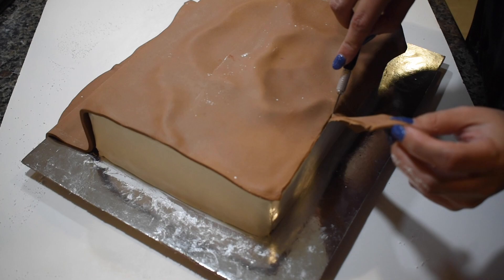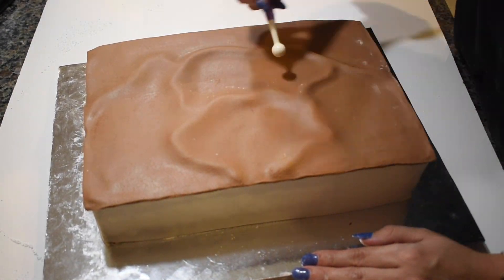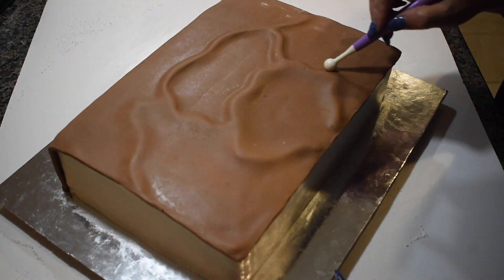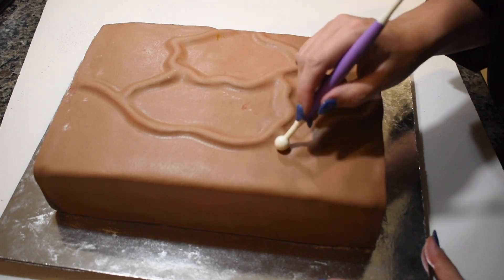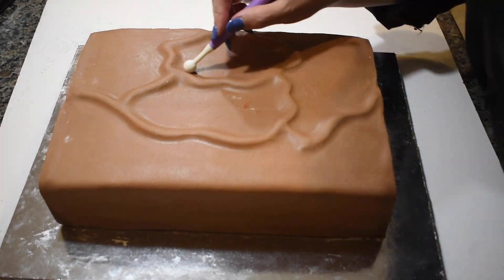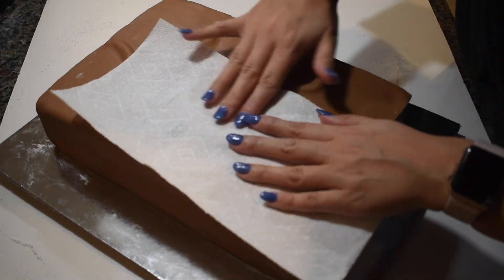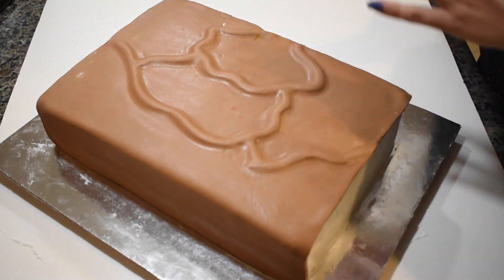I covered the cake, trimmed the edges, and carefully smoothed the details with my cake tools so the seams would stand out. To add some extra texture, I took a piece of paper towel and pressed it into the fondant modeling chocolate.